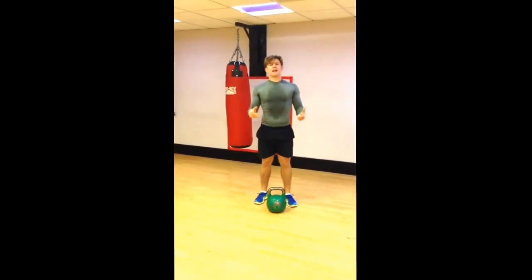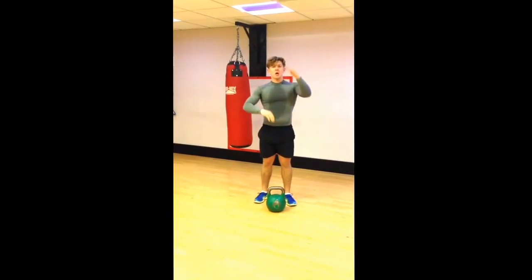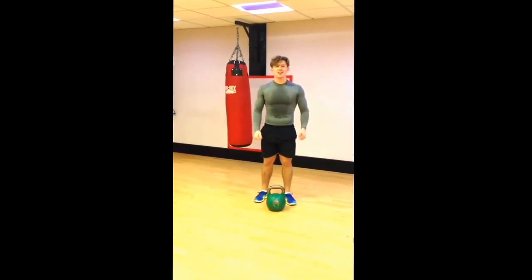And that's a quick way of breaking it down. Practice the simple exercises, put them together and then you've got your snatch.